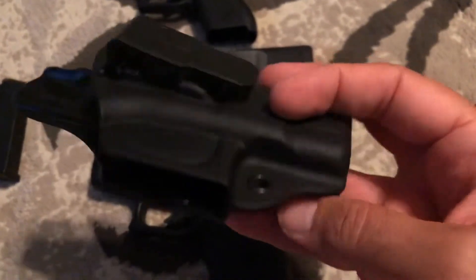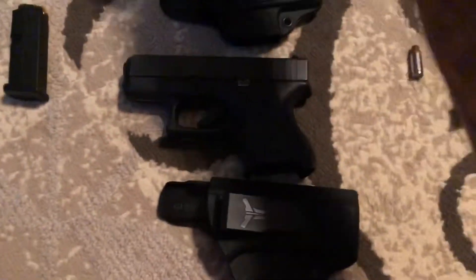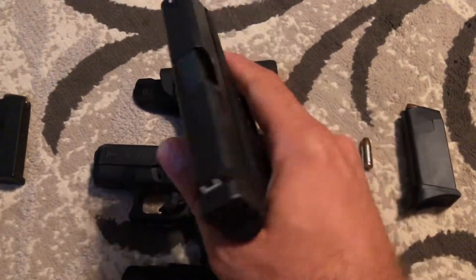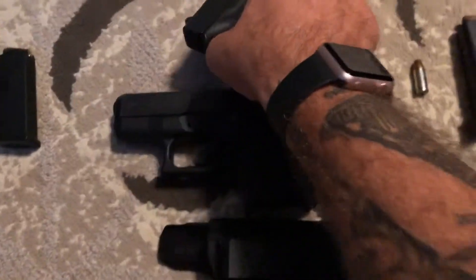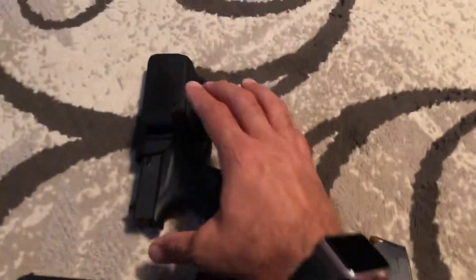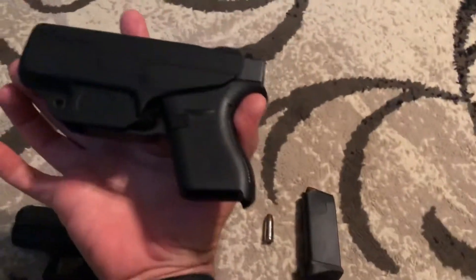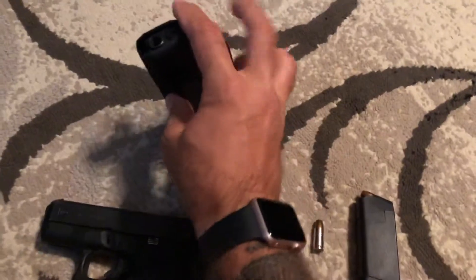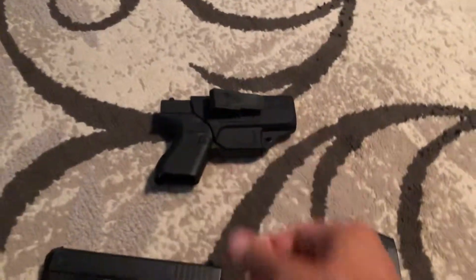The retention on this is already basically preset. So if I can do this with one hand — take the 42 here, obviously it's empty — we can stick this right in here, line it up like this. Here's the beauty of these holsters: when you put it in, listen to that click. Look at that retention — absolutely amazing.